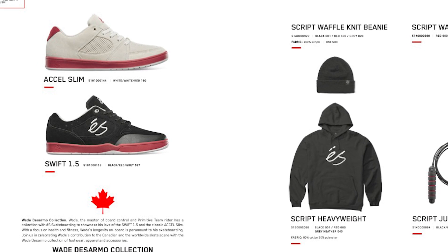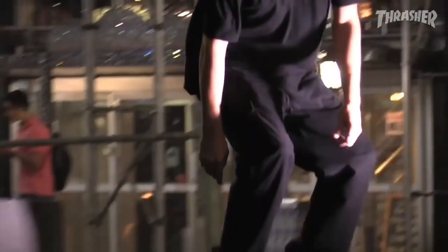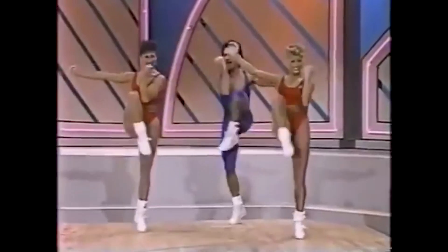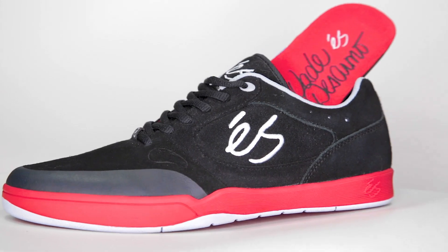This pack is focused on healthy living. It's a hat, two shoes, a beanie, a hoodie, a jump rope, and a water bottle. When Wade D is not skating, he's a super healthy guy — you'll probably see him at Pilates or water aerobics ten times a week.